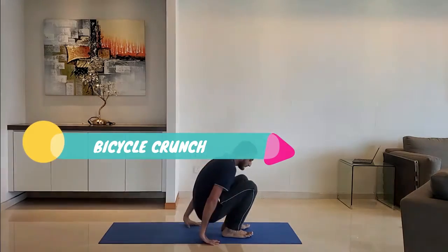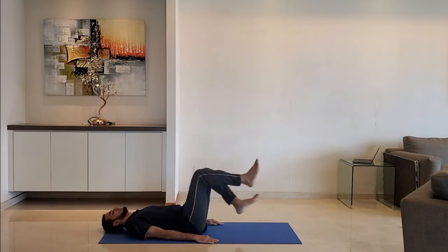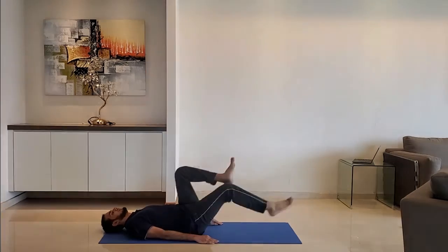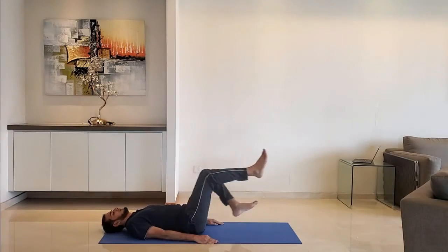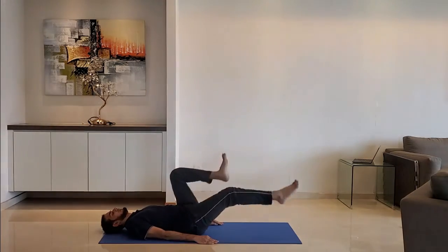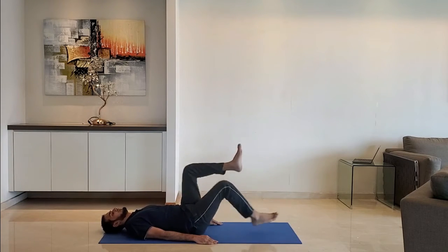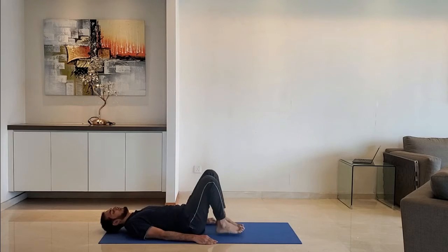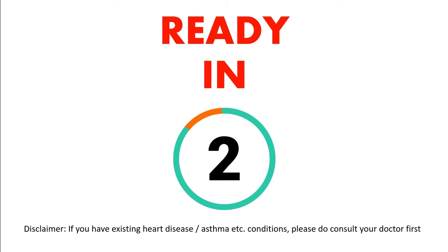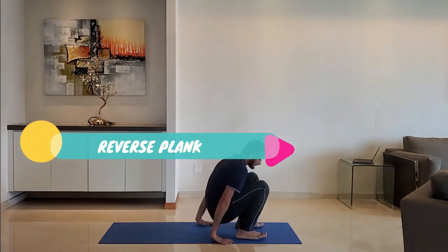Next up, bicycle crunch. Lie down on the ground, hands on the ground, head relaxed. Hold the legs and stretch as if you are cycling. Do it for 10 to 15 seconds.